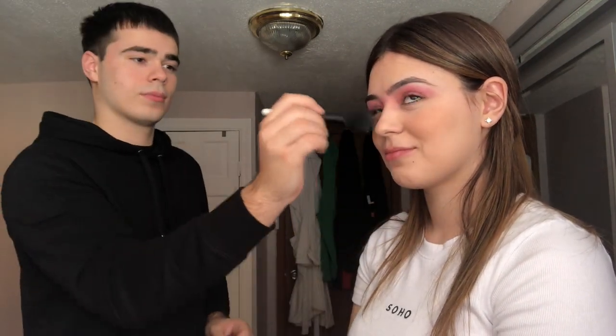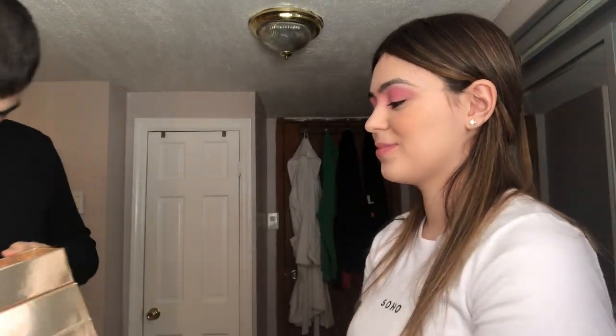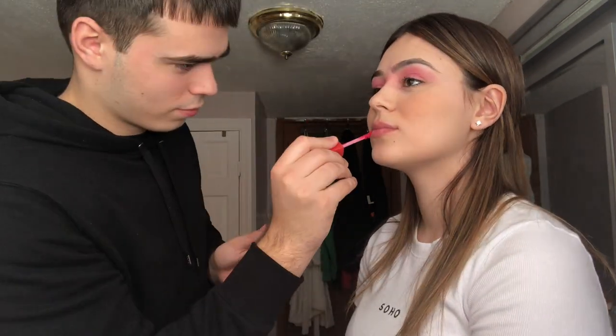Not bad. Boom boom. Now which lip color do you want? Last but not least, some lip color. Keep it matching to the eye side a little bit. There we go. So this is the final look. That's pretty good. I think you did pretty good. It's just the eyes are right here, not in the middle. Comment below and tell him to let me do makeup on him. That's a nice concealer. Okay guys, see you next time. Thank you. Like, comment, subscribe. Maybe we'll get back another video with me in it. Thanks for watching everybody, bye!